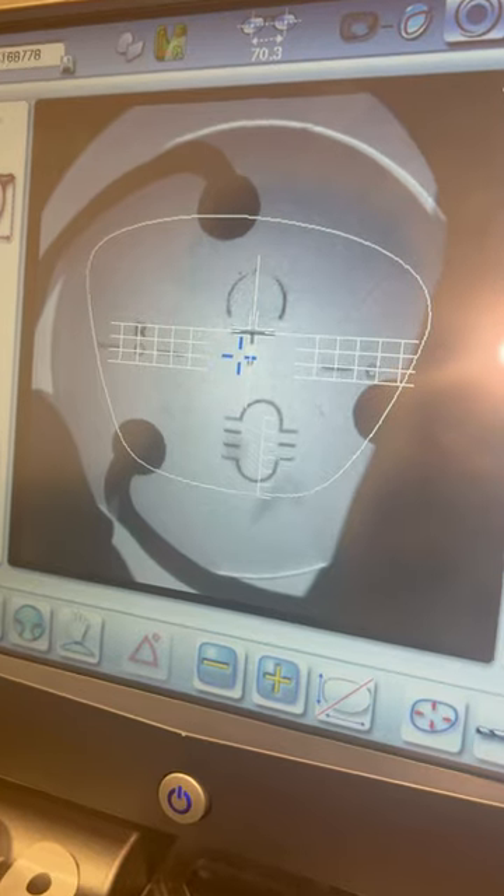Then he's going to put the lens in the scanner. For this lens, the optician had to manually map out the lens.